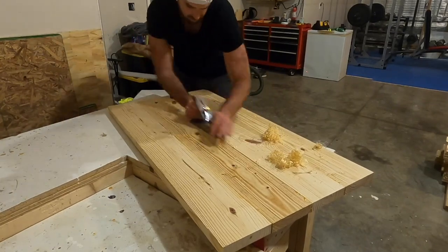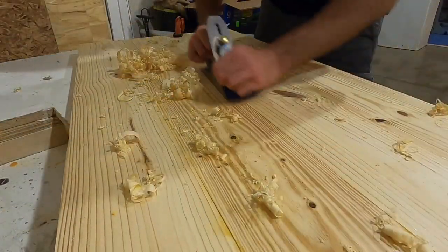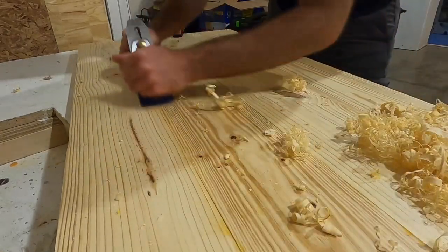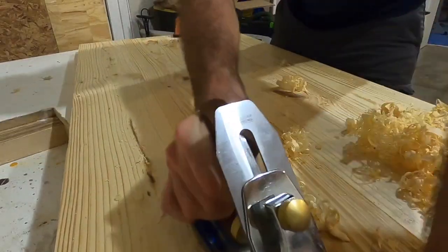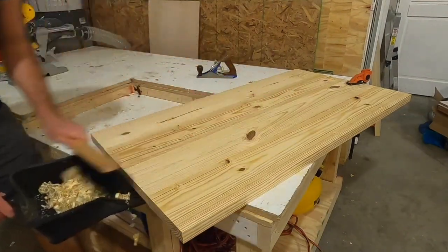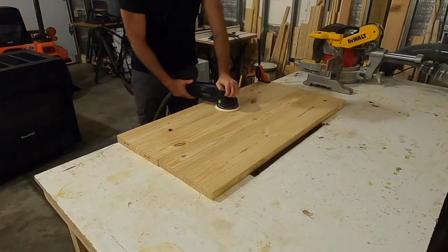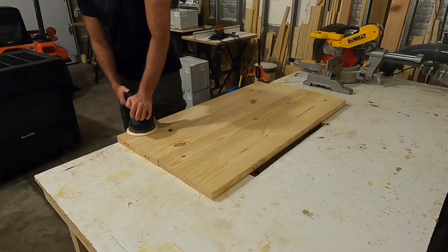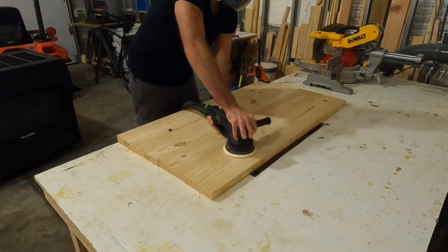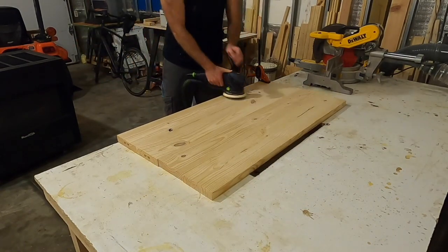After the tabletop was together I hand planed the surface to knock down any large edges — I think hand planing is fun and the smoother your surface is to start with the less sanding you have to do. I then sanded everything on the top to get the surfaces smoother and ready for the flush cut and router trim on the edges. I used my track saw to flush cut the edges of the tabletop so all sides were equal.